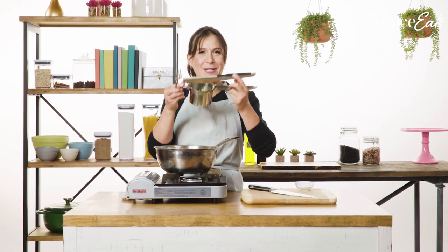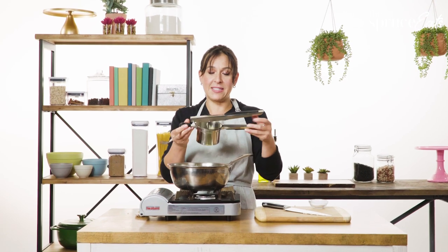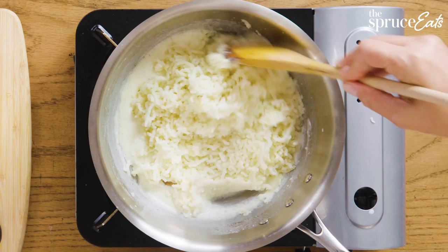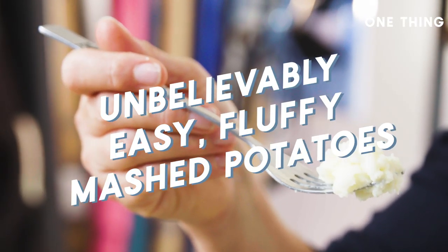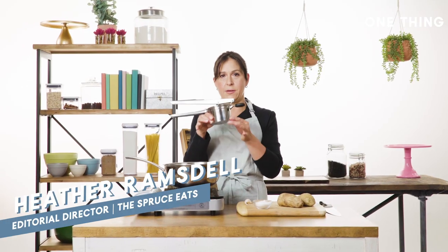I'm not going to talk to my ricer because I don't talk to inanimate objects, but I do love this thing. My one thing is making the fluffiest mashed potatoes, and the way that I get them to be super fluffy is my ricer.